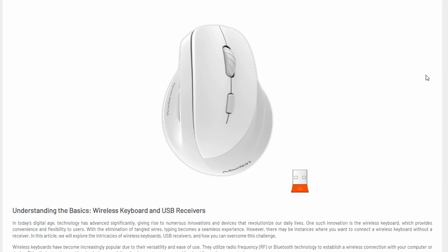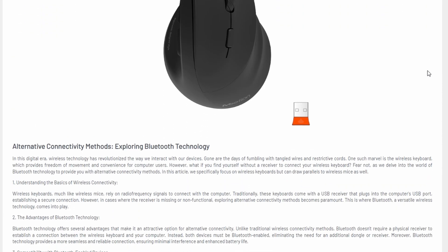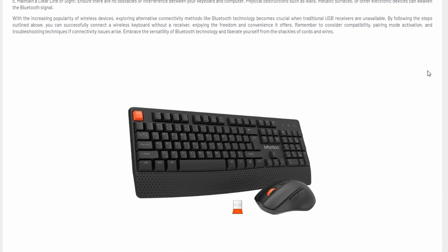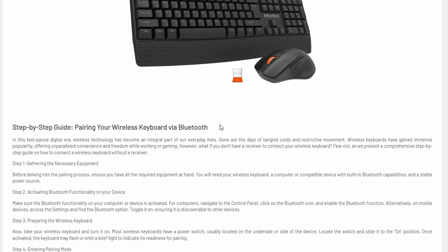In today's quick video, we will talk about how to connect your keyboard to a notebook or PC without needing a USB receiver. It's super simple and you don't need to worry even if your keyboard didn't come with a dongle. Let's get started.